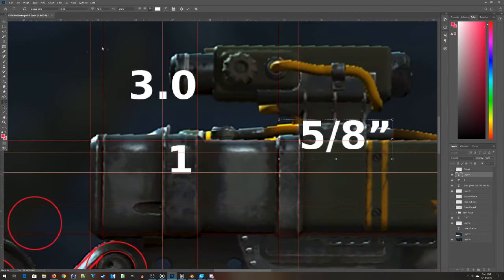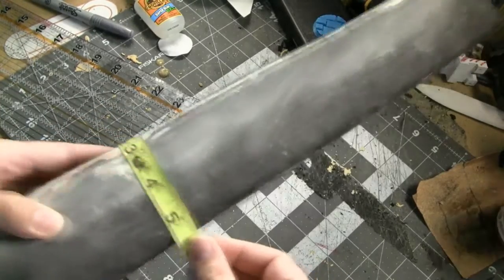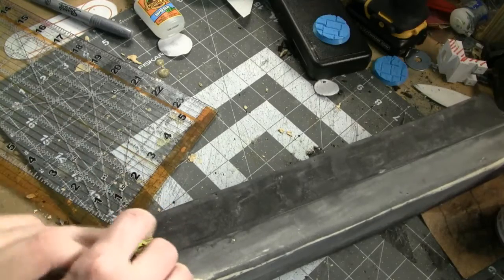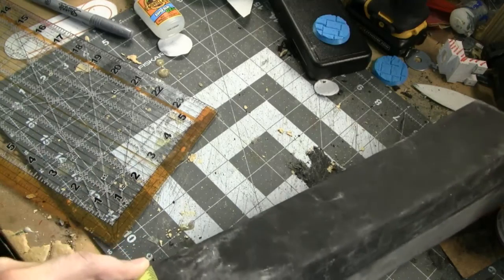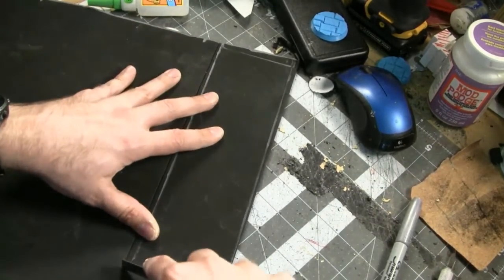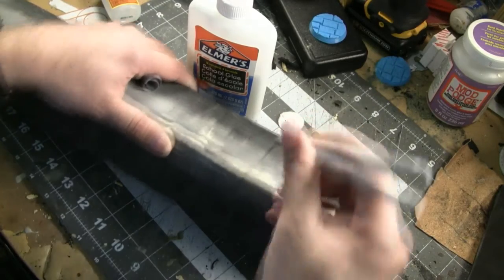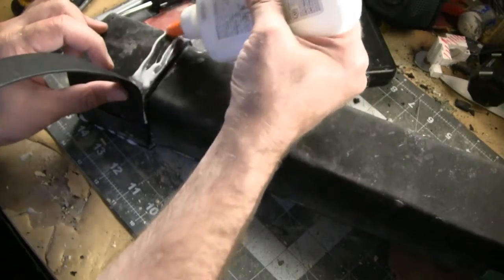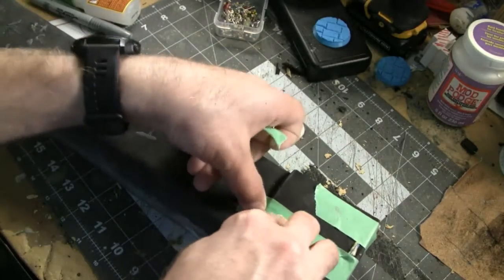The next step is working on the various wraps that go around the laser rifle's barrel. Jumping back to Photoshop, I figure out the width of each wrap. The larger ones are made from 4mm thick craft foam; the thinner ones that sit on top are made from 2mm craft foam. I measure the circumference of the barrel with a fabric measuring tape to determine how long each wrap needs to be — cut them a little longer, maybe an extra inch or two. Then I measure and cut each wrap as a rectangle, mark their positions on the barrel with a silver Sharpie, and glue them down one side at a time using white glue, holding them in place with sewing pins and green painter's tape.